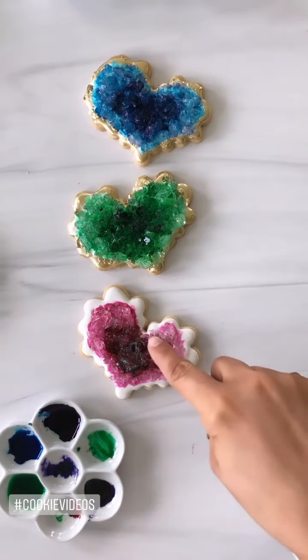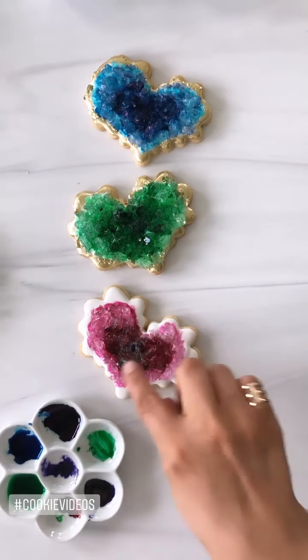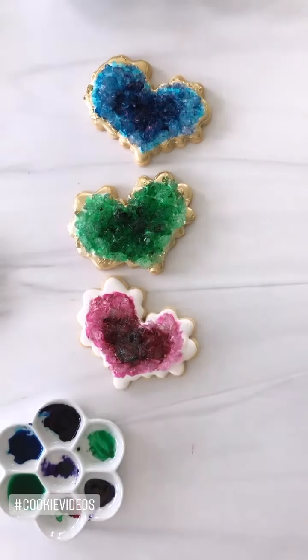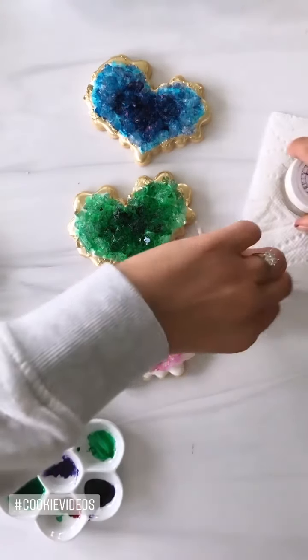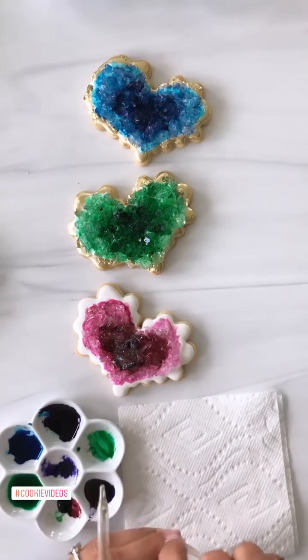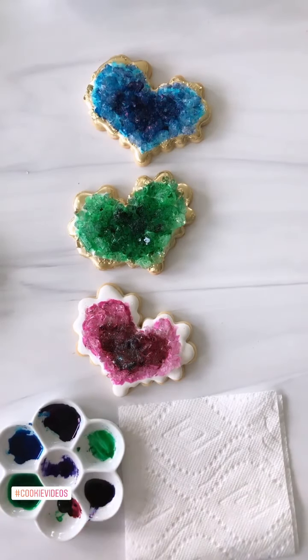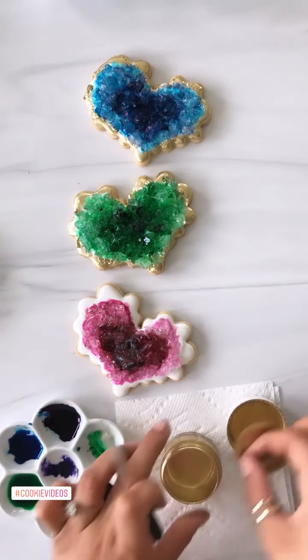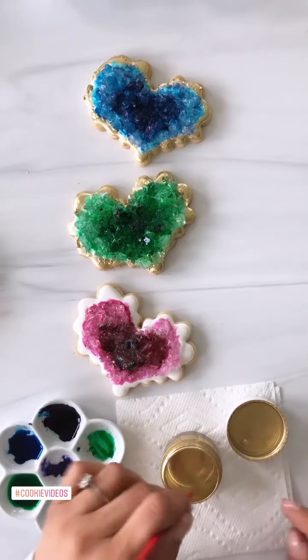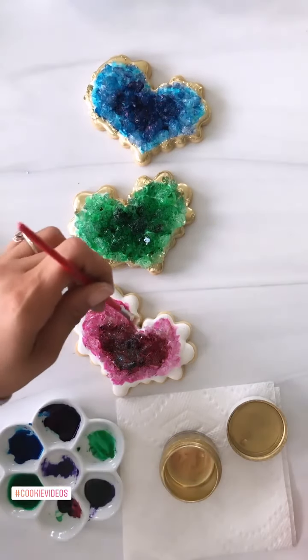So I went ahead and did the pink — it's fuchsia — and I put a little disco dust in the middle, you can tell. Now what I'm gonna do is grab my gold truly matte lustre. Y'all, I got the right gold for you this time. I'm going to paint the edge with the gold.